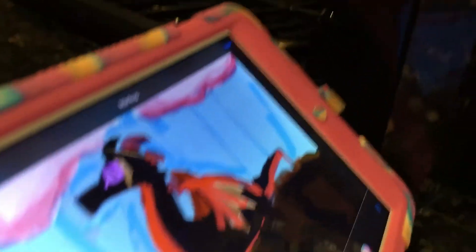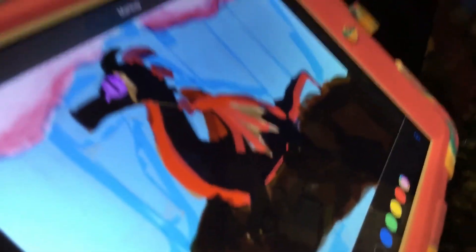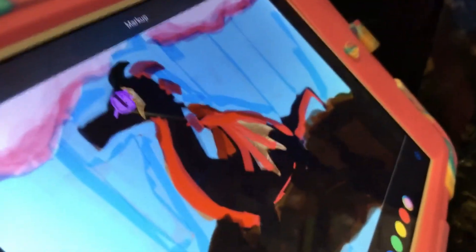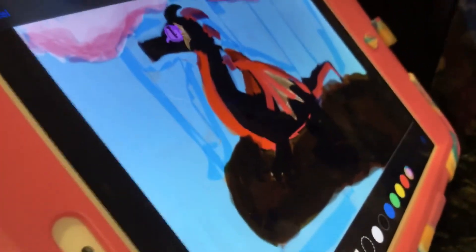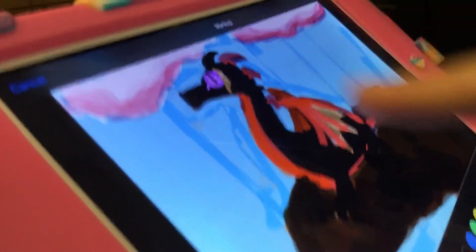So here it is — you've seen it already. This is the final outcome. If you hit 10 views we'll do a part 3, and maybe do more editing. Maybe she will show more editing. And this is actually Ultimate the Dragon.